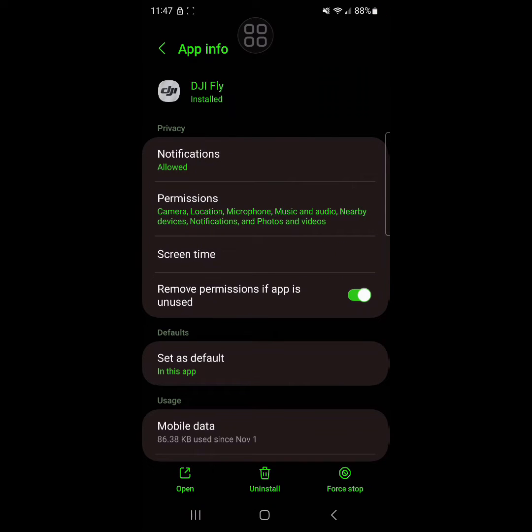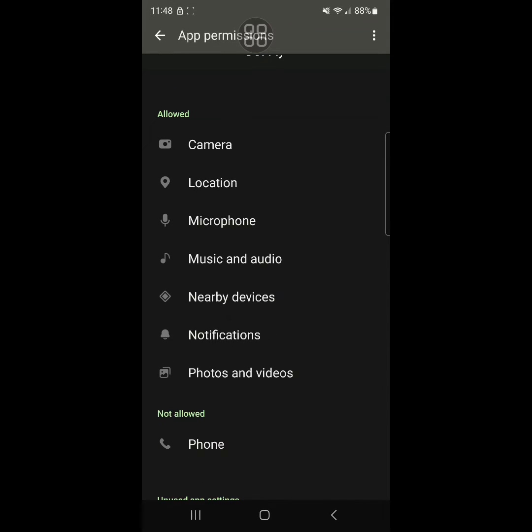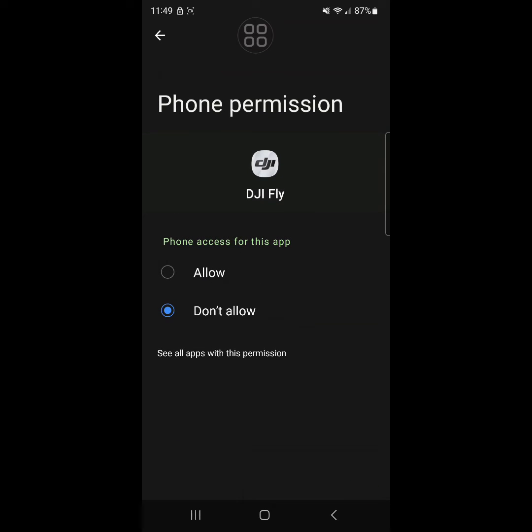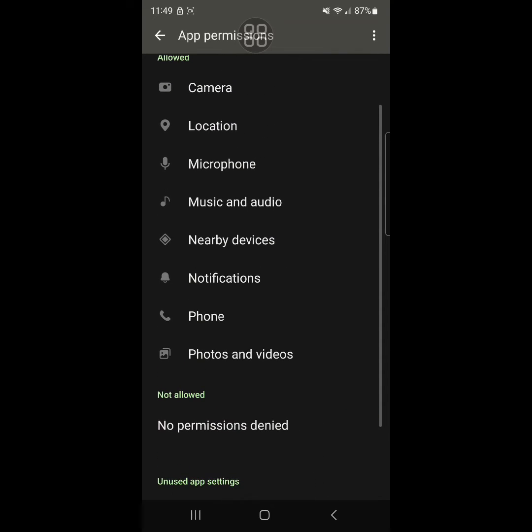When you open the app, they always send us to the settings to turn on the permissions. Click the permission right here. It says here 'allowed' and 'not allowed' — the apps that are not allowed, you need to click and allow them. Click allow on everything. Here you go — permission allowed.